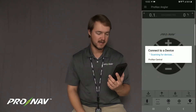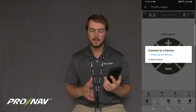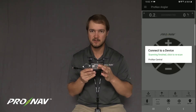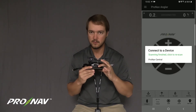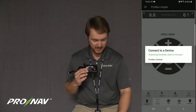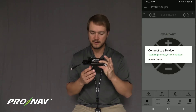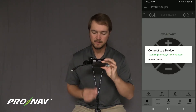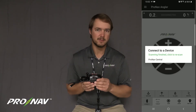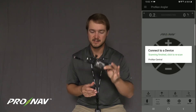Now you're going to see the app says we're scanning for devices — connect to a device. If I have a ProNav GPS with a B in the serial number or a newer model such as C, then I'm going to connect to ProNav Central. If I have a prior model to the B series serial number, such as A or no letter in the serial number, I'm going to be using the ProNav connection hub or ProNav hub to complete this next step.